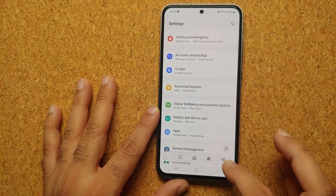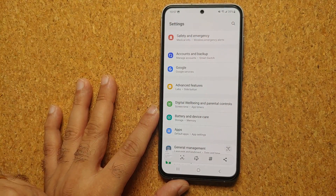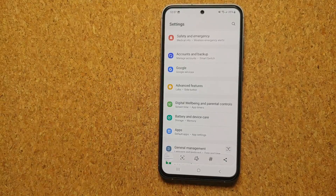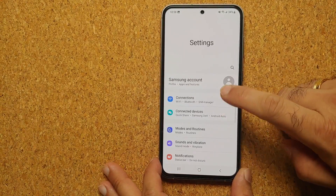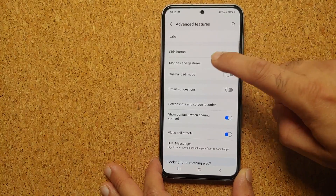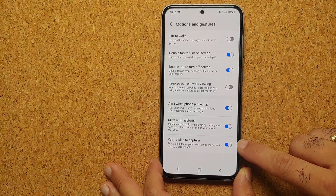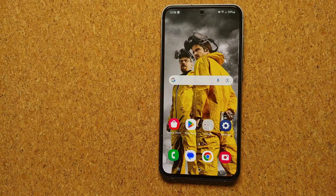Our second method of taking a screenshot on the Samsung Galaxy S23 FE is by swiping your palm from either edge towards the other edge — that's going to take a screenshot. If this option is not working for you, go into Settings, then Advanced Features, then Motion and Gestures, and make sure that Palm Swipe to Capture is enabled.